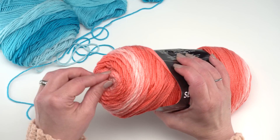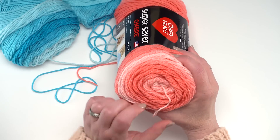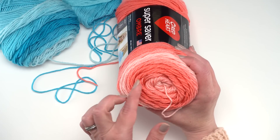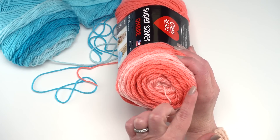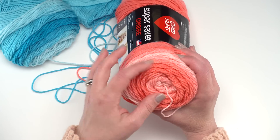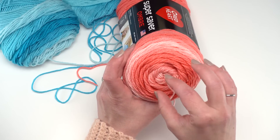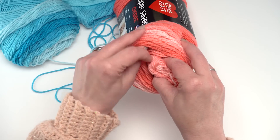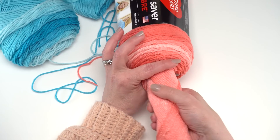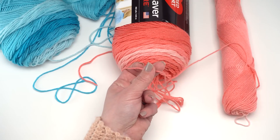So if we take a skein of Super Saver, we want to make sure the ends are free from both ends — we've got the outside end and the inside end, which is the one we want to look at. All Super Savers are center-pull skeins, and that means the yarn is layered. It's easier to see with the ombre because of the color changes, but you can really see the different layers. We're going to use this to our advantage — we want to have three strands to pull from and we're just going to make three skeins out of this one.